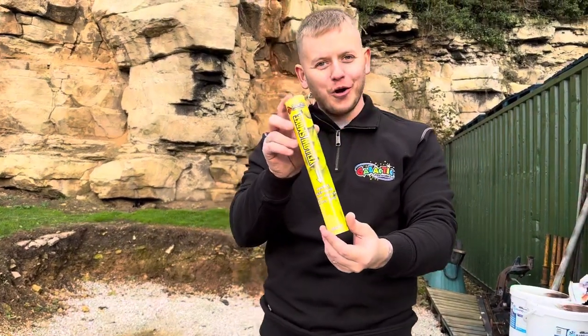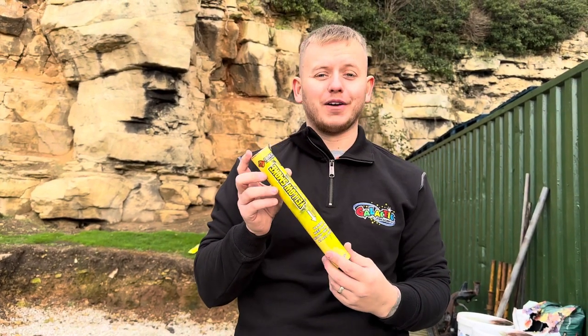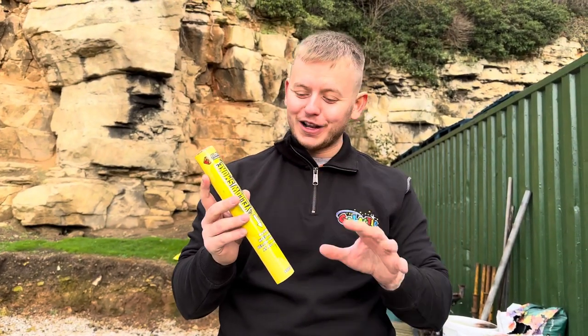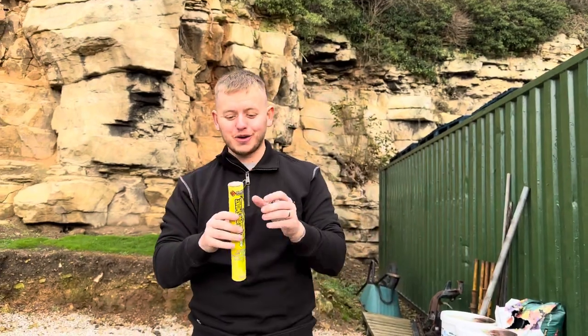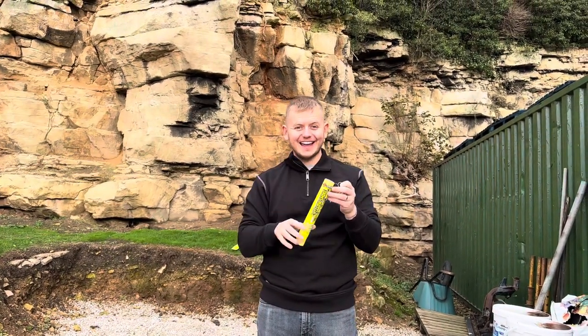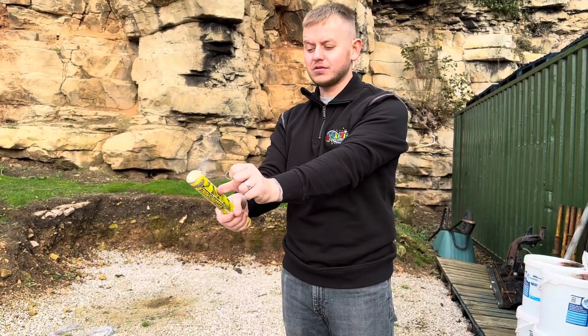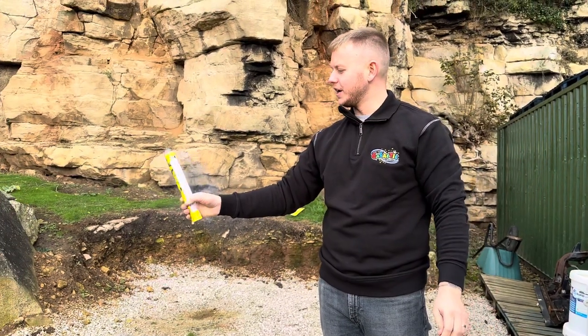Here we have the yellow smoke grenade from Cube Fireworks - these are phenomenal. 90-second duration, really long lasting. The important thing is that these are handheld, so they have a little ring pull. Ring pull here, out it goes, nice and slow - and away you go.